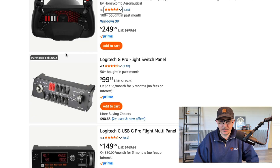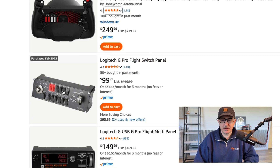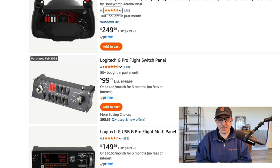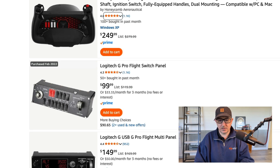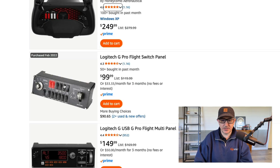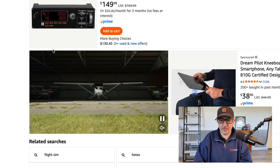The Logitech G Pro Flight switch panel for $99 — I would buy this again. It's kind of a pain in the neck to set up, but it's not too bad; you just install some software and it goes together pretty decently. I do have that in my current setup, and it's definitely worth it. It's got a little gear-up/gear-down switch and then all of the light switches — the avionics master switch and all the lights for the aircraft.